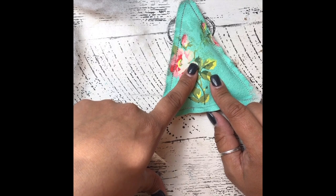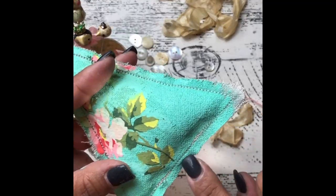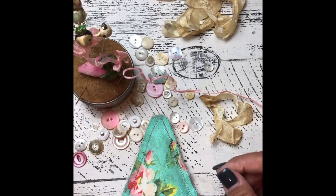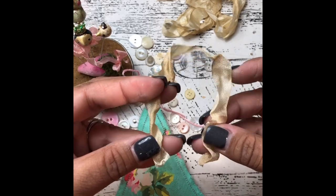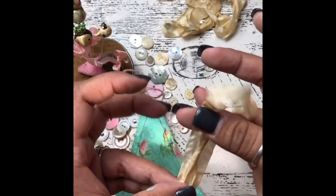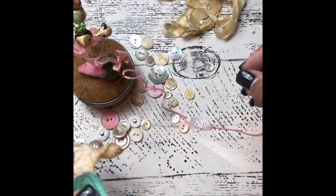I'm going to go ahead and finish my stitch on the machine. The ornament is fully closed at the bottom. At this point I'm going to go ahead and add on a few vintage buttons as well as some hand-dyed ribbon that'll act as my hanger.